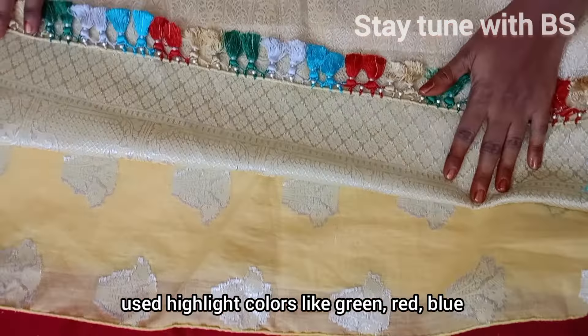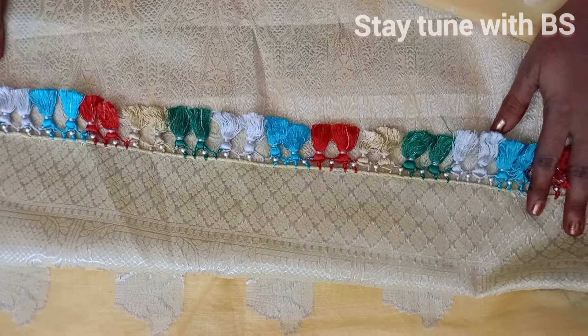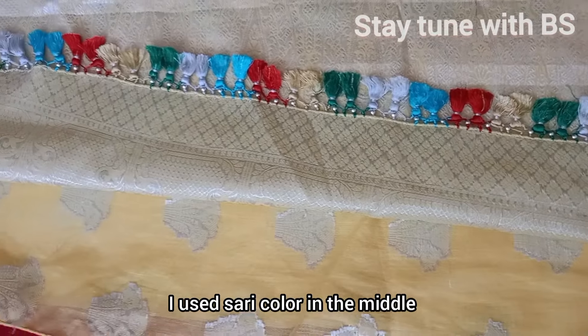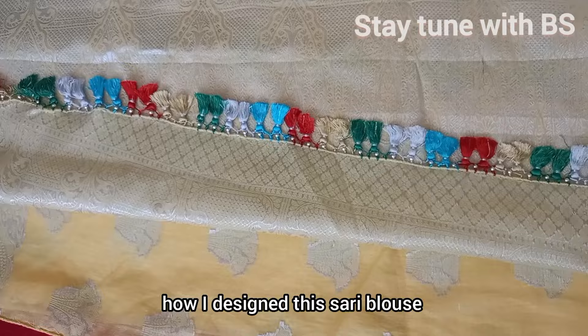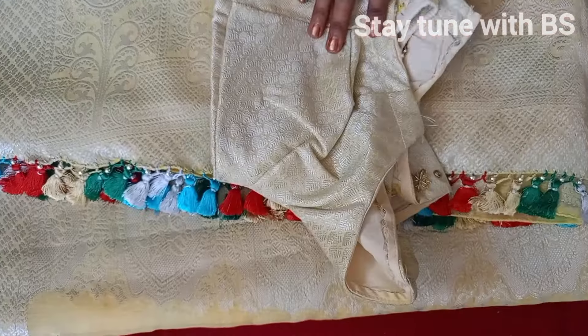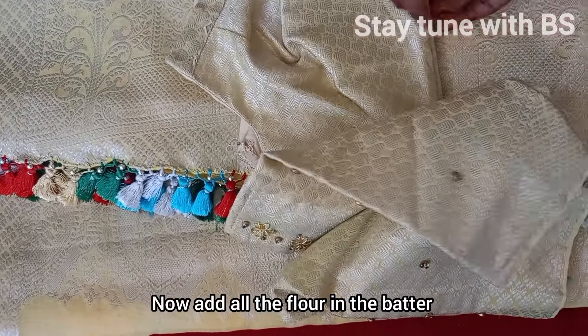The colors will match the previous blouse, and this blouse will be rendered in the original color combination.